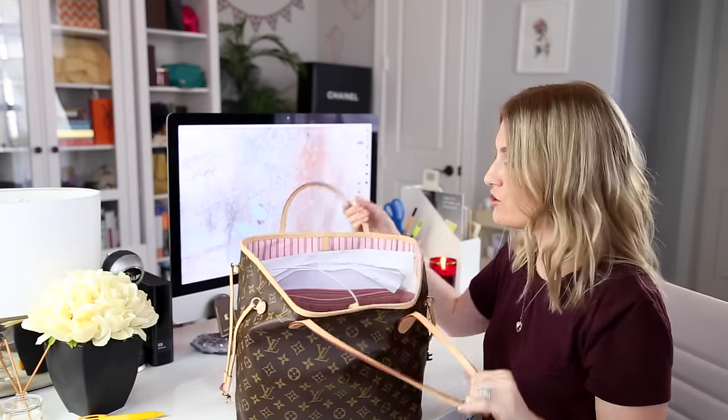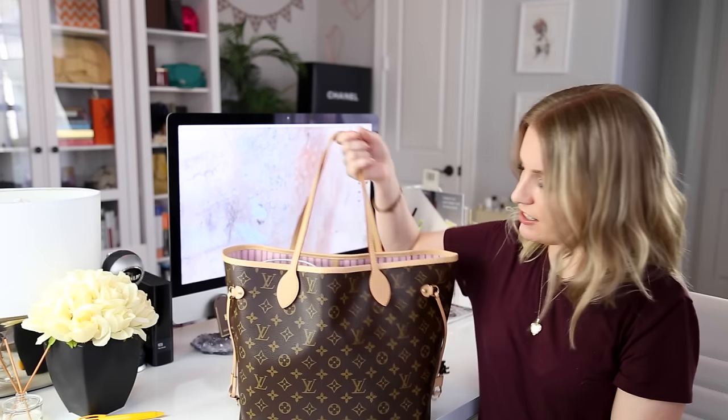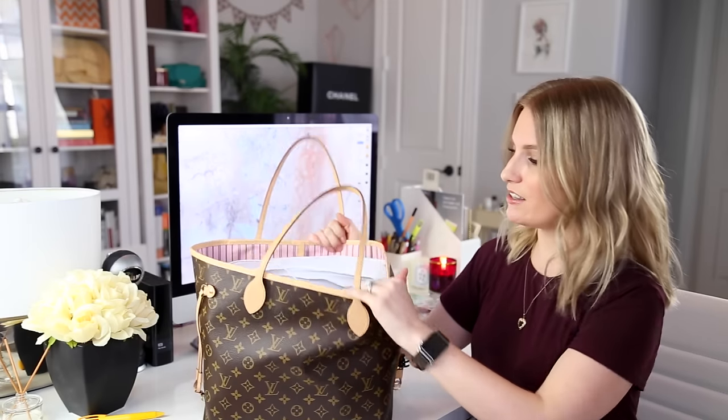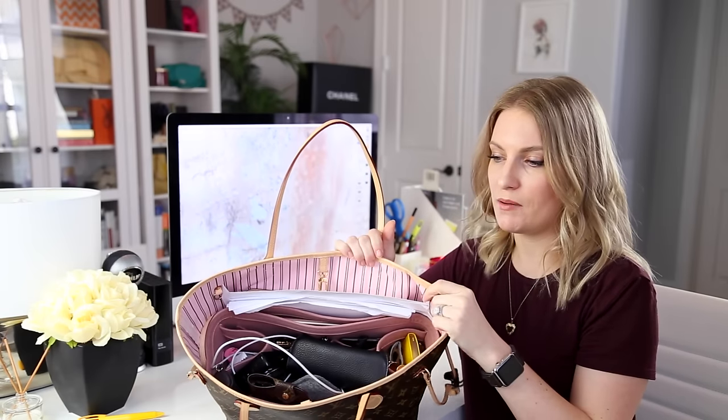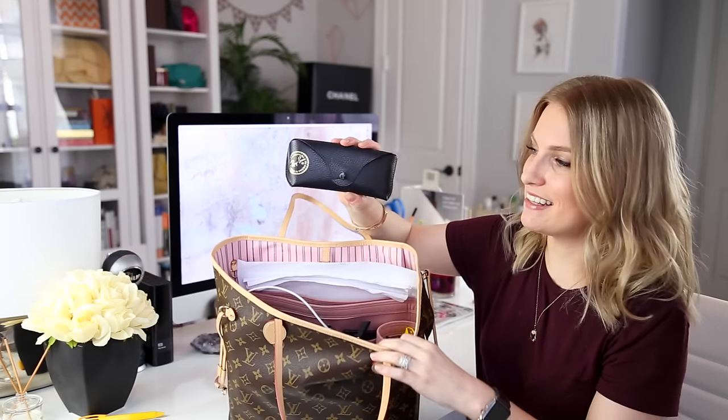There's a whole lot of stuff — this thing holds so much, it's amazing. I do want to start by giving you an overview of everything. There's a Samorga bag organizer in here. I should tell you what this bag is — this is the Neverfull MM in Rose Ballerine. This is the neo Neverfull, the new model. It just has plain black stripes on the inside without the fleur-de-lis and fancy characters, and it has the Louis Vuitton logo in its normal font instead of cursive, which I really like.